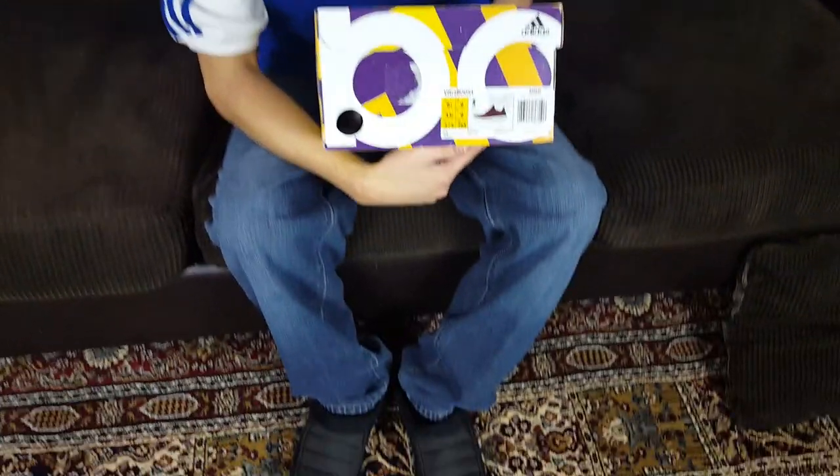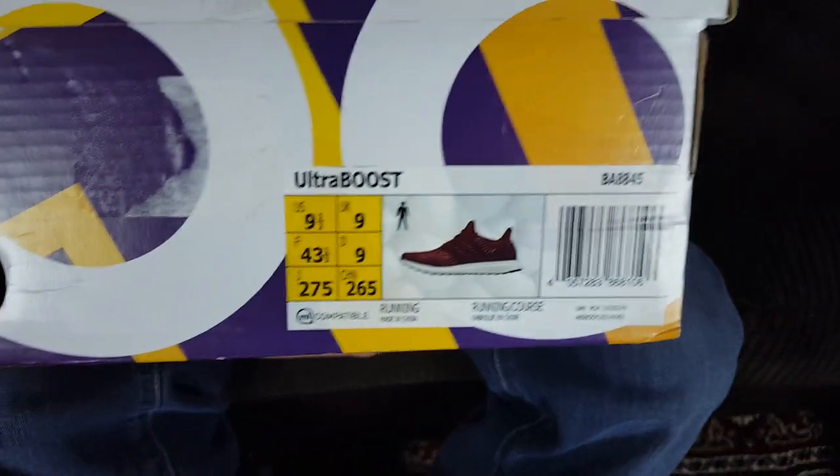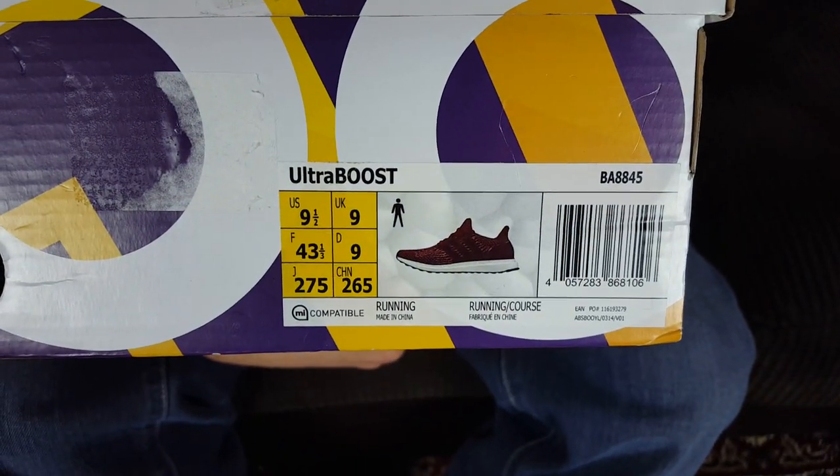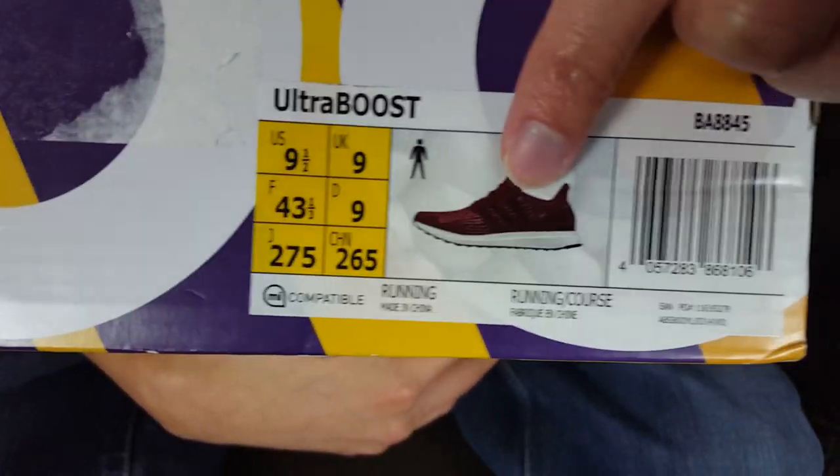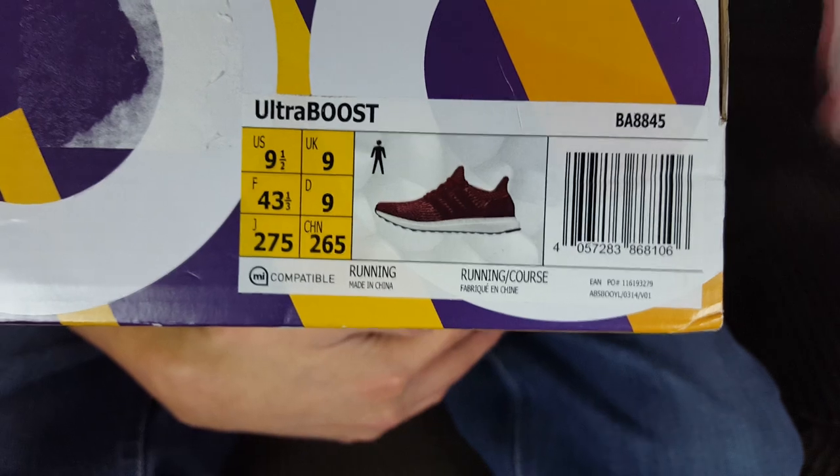Today guys, we are doing the review on the Adidas Ultra Boost 3.0. As you can see, that is the burgundy colorway, and this is a US size nine and a half.